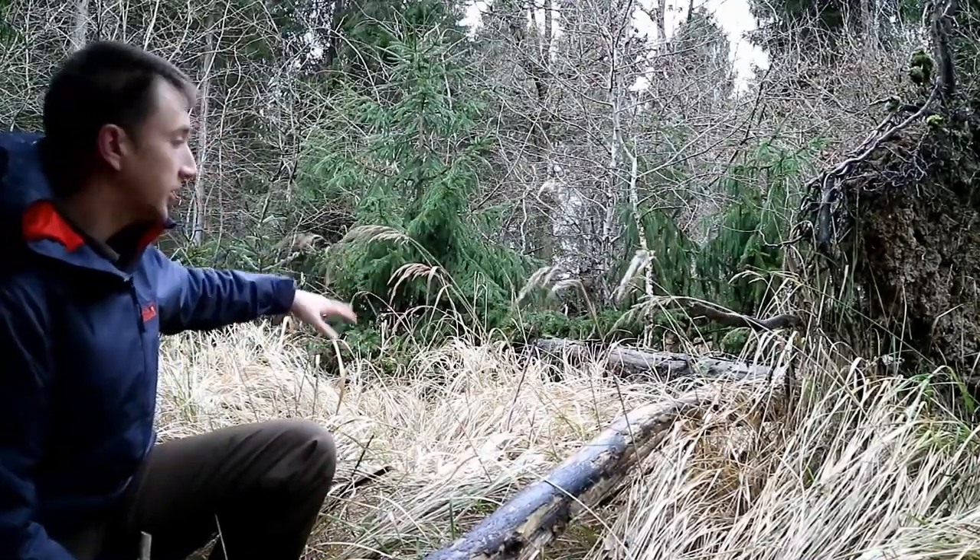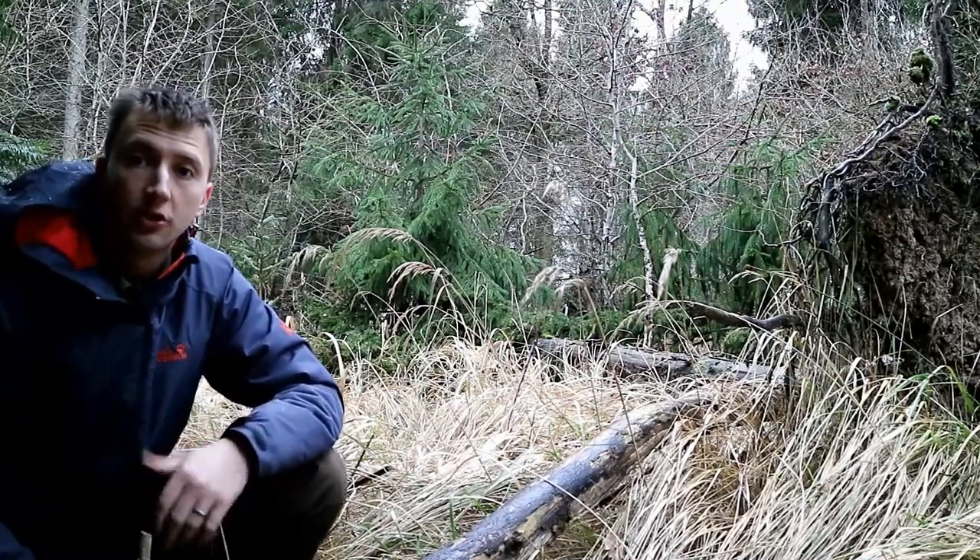Behind me here you can see all this dead grass, and we can use this for nest material for a tinder bundle.